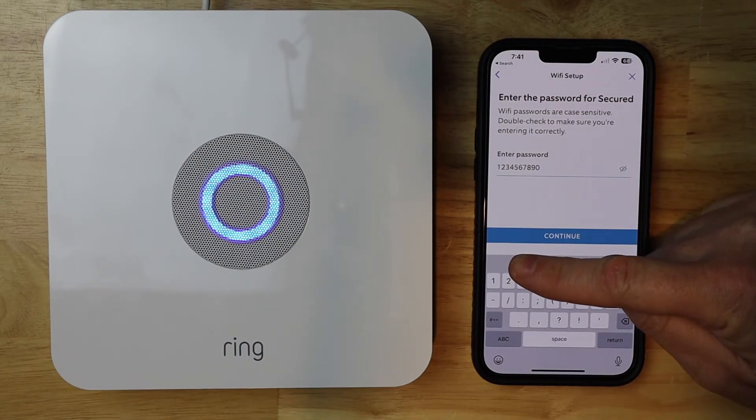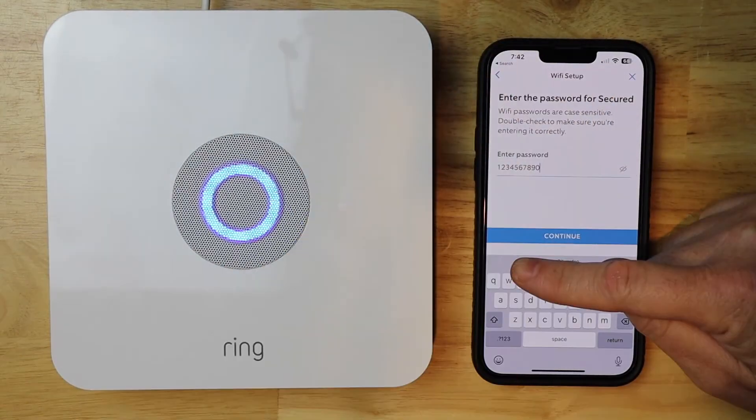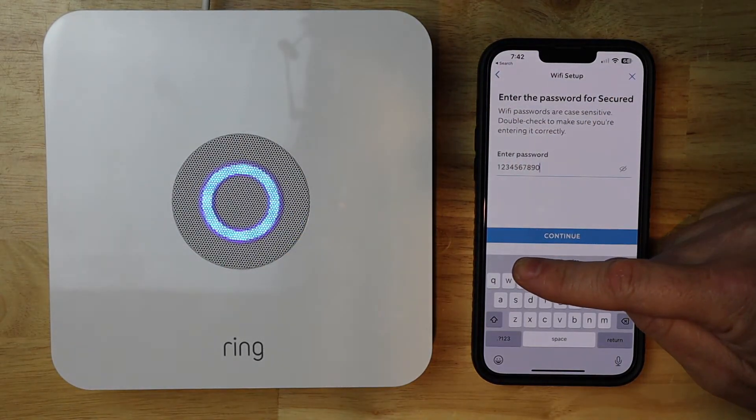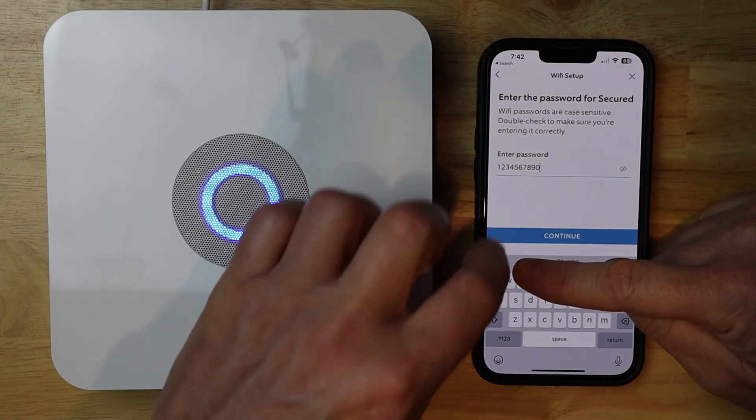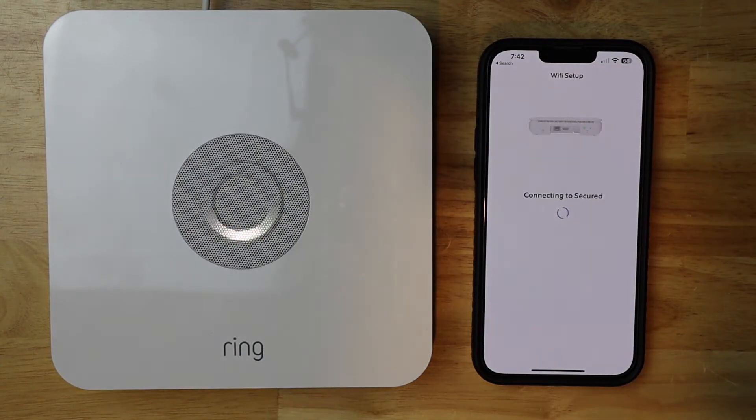I've gone ahead and stuck my password in. You want to hit the unhide button so you can see your password — just make sure you've typed it in right. If it's correct, hit continue. If it's not correct, you'll just have to repeat all these steps. It's a little slow getting out of the menu, so you want to make sure you're right the first time.